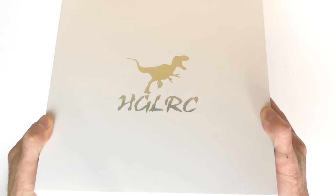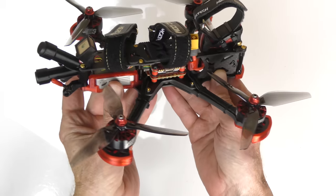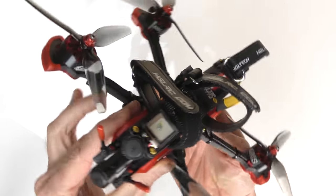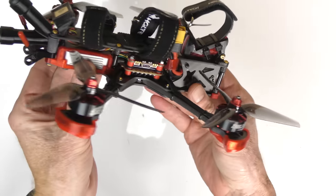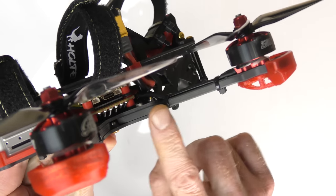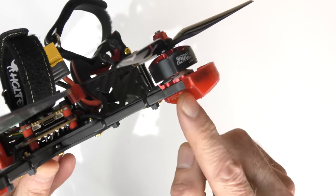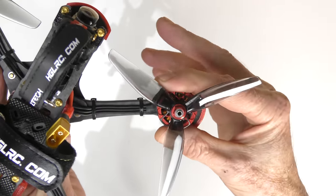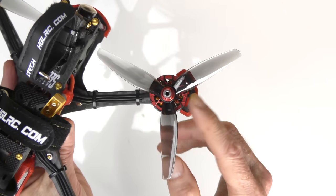Super quick unboxing of the HGLRC Sector 5 Version 3 freestyle quad. In the box you'll find your Sector 5. My first impression when I pulled it out of the box was wow - this thing is a beast and so well made. Looking at it up close, it is one of the best-made drones I've seen in a long time. Check these out - arm protectors. You have a super thick carbon fiber arm, but they've also put on these TPU 3D-printed arm protectors. That 3D printing is super thick.